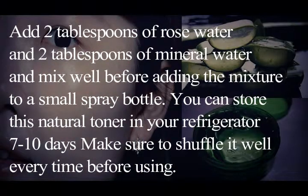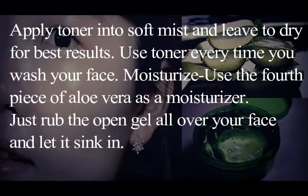You can store this natural toner in your refrigerator for seven to ten days. Make sure to shake it well every time before using. Apply the toner as a soft mist and leave to dry. For best results, use the toner every time you wash your face.